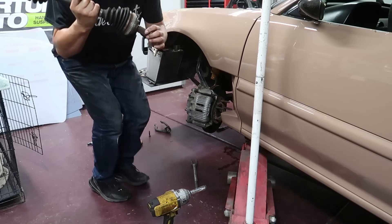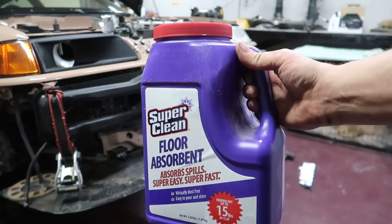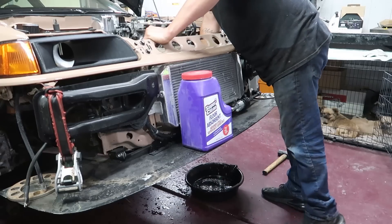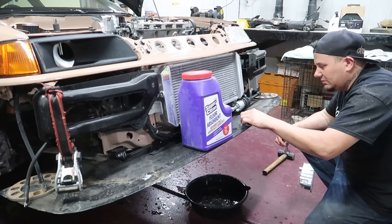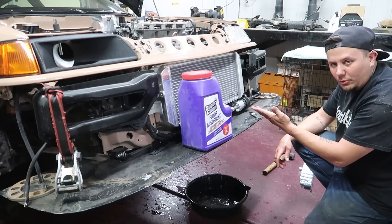This axle actually feels a little bit floppy. I'm gonna have some super clean floor absorbent ready for this one because I just have this feeling I'm gonna need it. Oh - dripping from like 15 different places. The radiator. Smells funky. I have nothing but water and water wetter in there.